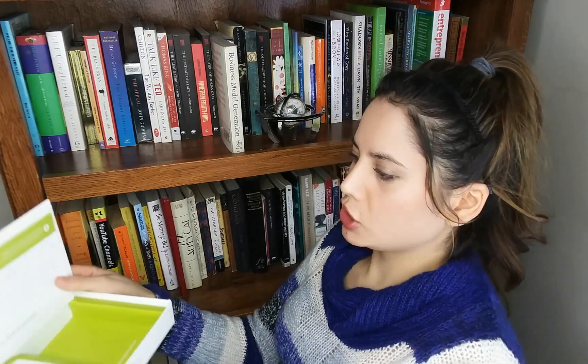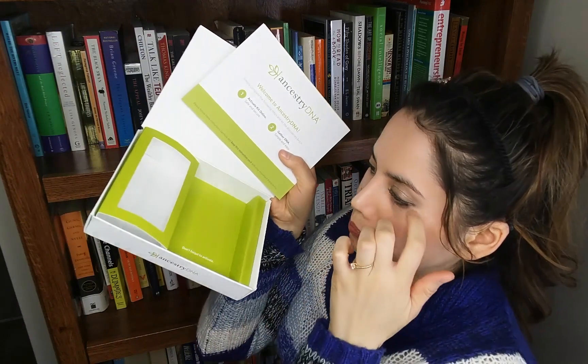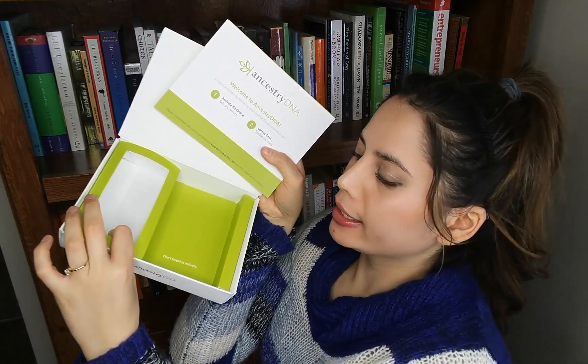I ordered this — it cost me $150 Canadian with all taxes, shipping, and everything included. They shipped it to me and it took roughly a month for the kit to show up in my mailbox from the day I purchased it. Once I got it, it comes in a nice little box with an instruction booklet, the actual tube that you put your DNA in, and a prepaid postage envelope to mail it back by airmail to the DNA lab.